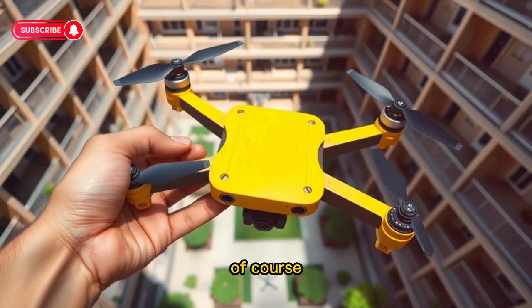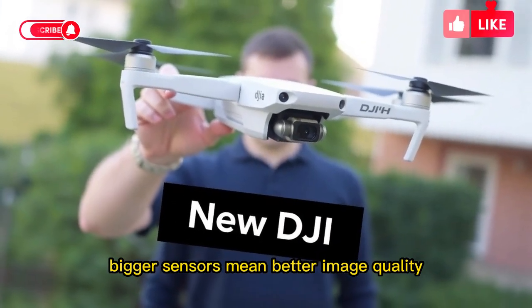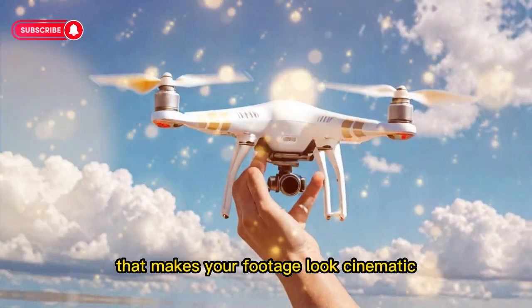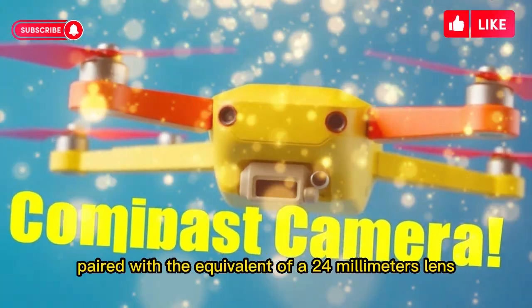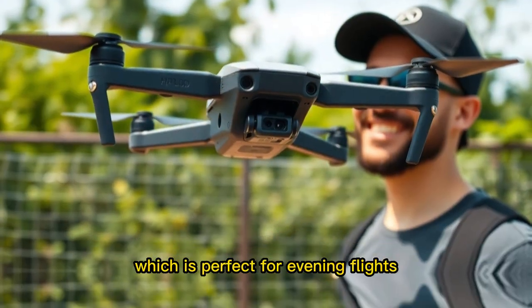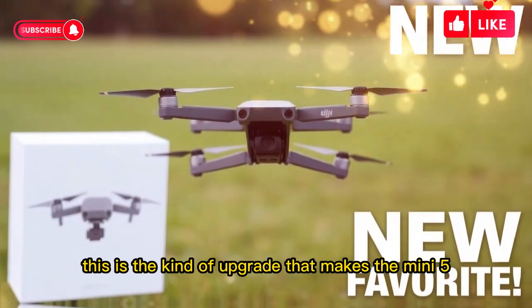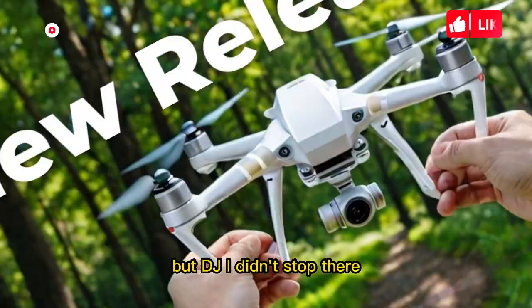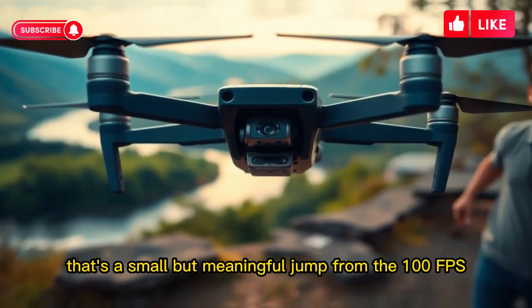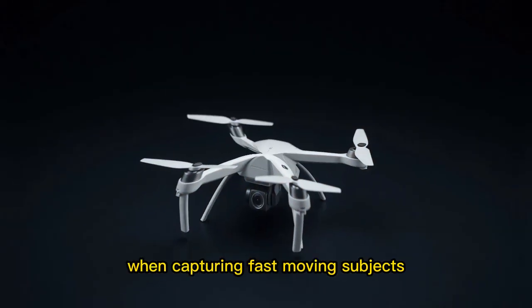Of course, the star of the show is the new 1-inch camera sensor. For years, DJI fans have been asking for a big sensor in a lightweight drone. Bigger sensors mean better image quality, more detail, better low-light performance, and that smooth depth-of-field effect that makes footage look cinematic. The Mini 5 Pro finally delivers — it uses a 1-inch sensor paired with the equivalent of a 24mm lens and an f1.8 aperture, allowing more light to enter the camera, perfect for evening flights, sunset shots, or indoor environments. The drone can also record in 4K at 120 frames per second, a meaningful jump from the 100 FPS of the Mini 4 Pro, giving slow-motion fans smoother, more detailed footage.